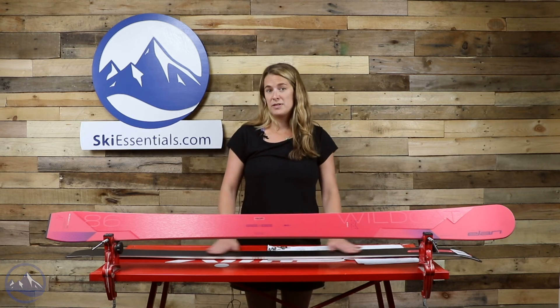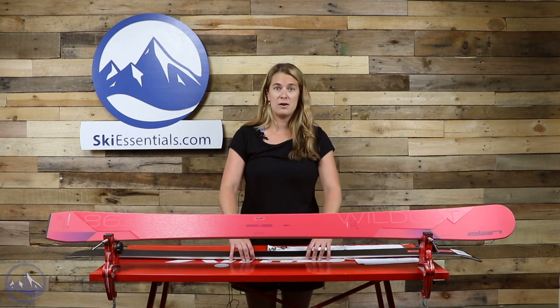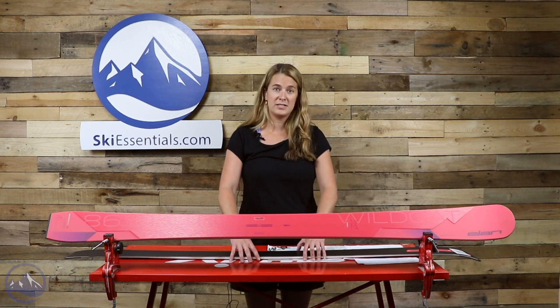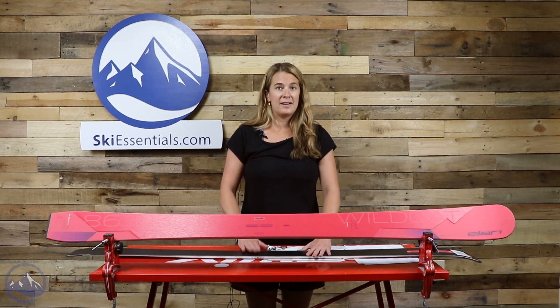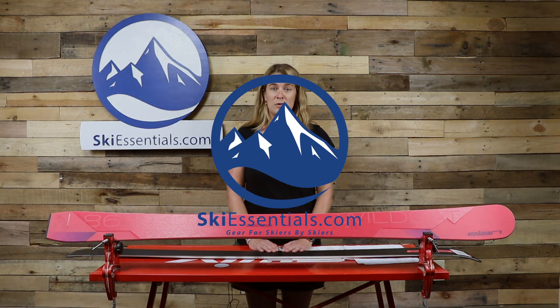It's a great ski for a wide range of ladies. Without the full sheets of metal in there, it is a little more forgiving than a metal ski, but with those carbon rods, it's going to hold an edge and feel stable and smooth throughout the turn. So get out there, try the ski, and for more information check us out on SkiEssentials.com or follow us on YouTube.